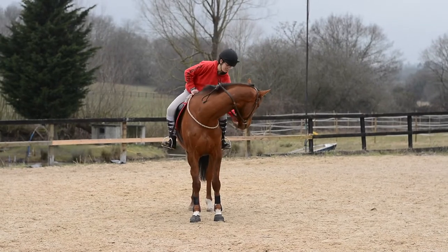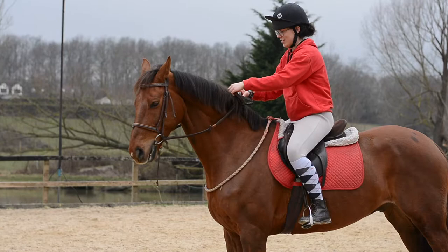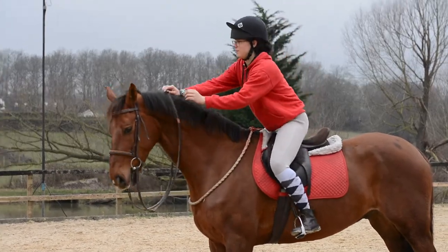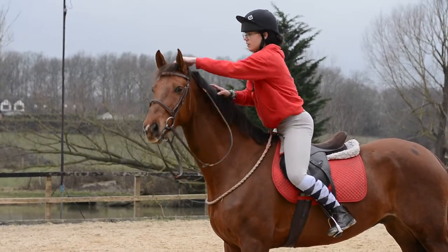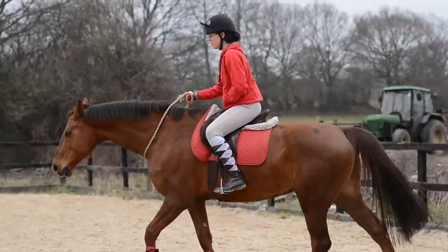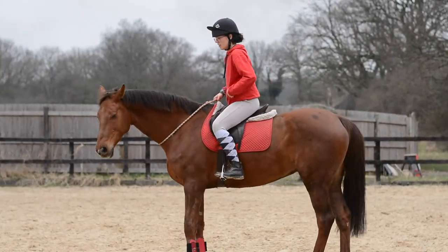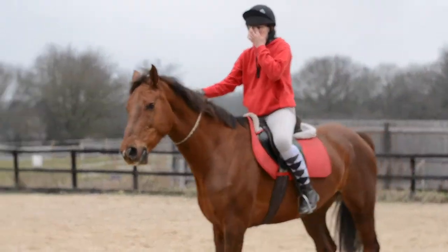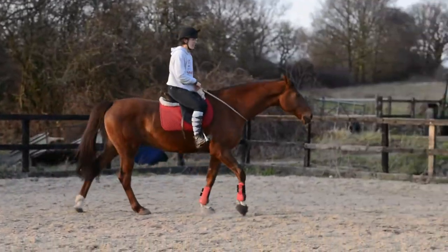I felt like Dutch was listening, so I went ahead and took off his bridle. I kept his saddle on at first because I needed it for the extra bit of balance, and if need be I could hold on for a bit more stability. I just walked him around at first, changing the rein and doing circles, and when I felt he was ready I asked him to trot.